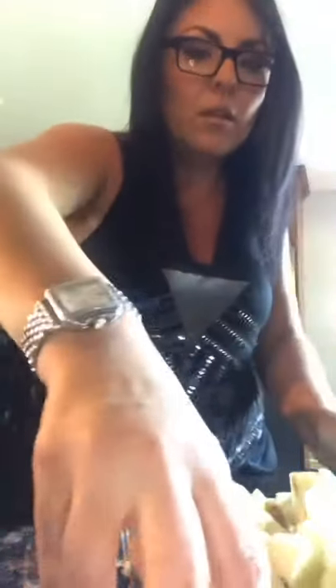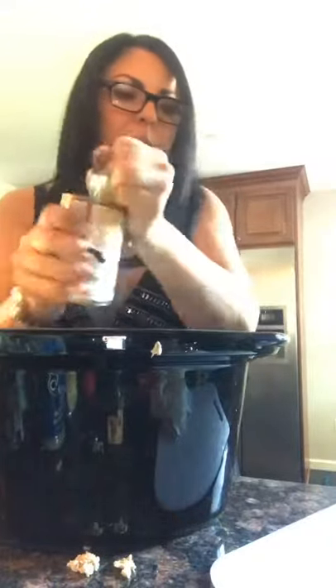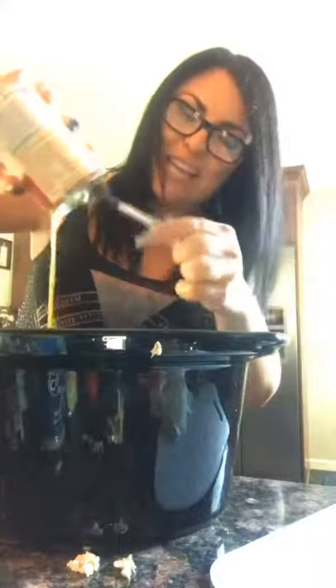Now all my potatoes that I chopped go in. Then here's the easy part — super easy. Cream of chicken soup. You can put one can in, two cans in, whatever you want. I like it a little bit more, so I'm going to put two cans in.